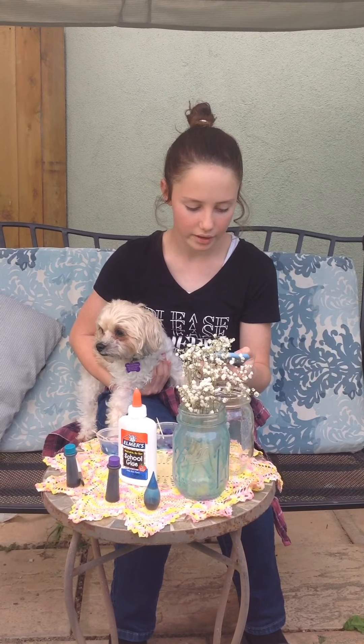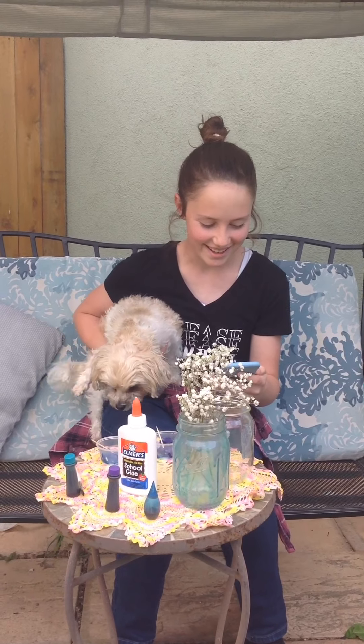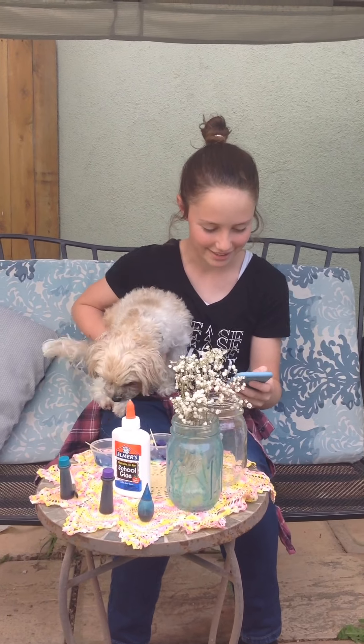For I know the thoughts that I think toward you, says the Lord, thoughts of peace and not evil, to give you an expected end.